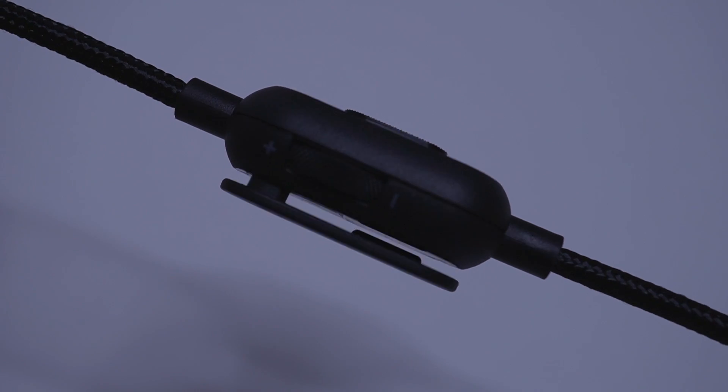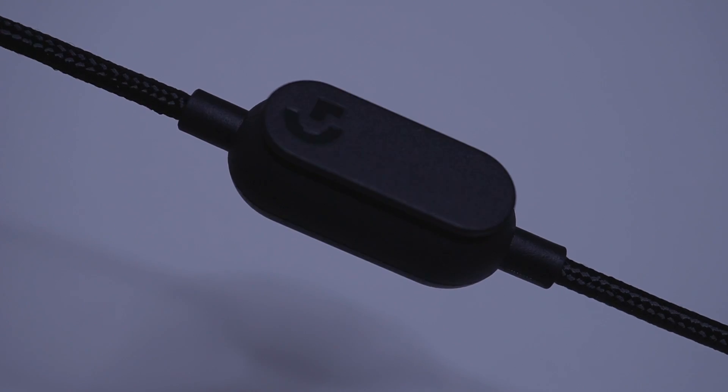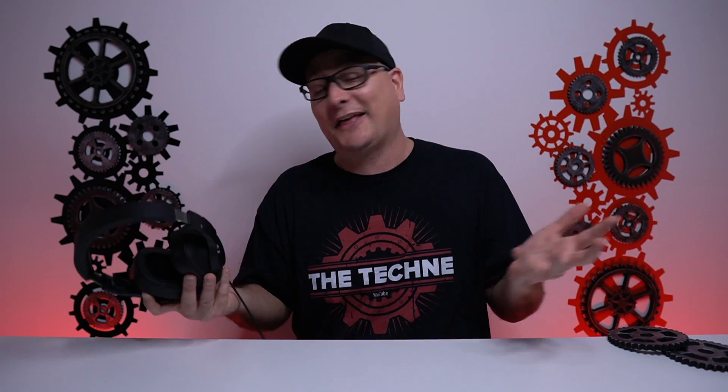It is a braided cable and it feels incredibly durable, but not too stiff. It definitely moves around for you. You also have some inline controls with your volume wheel and a mic mute or mic active button, which also feels very durable. As far as comfort and build, I think we got a complete win — not the best by any means, but for this current deal, it's a complete steal in those two categories.